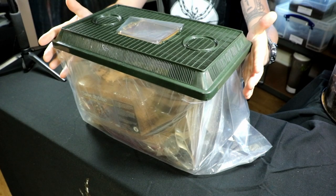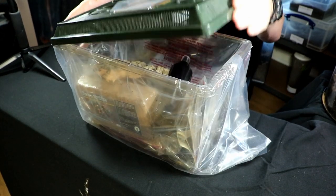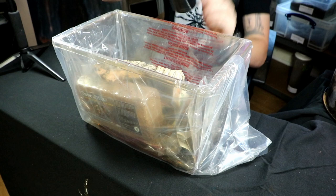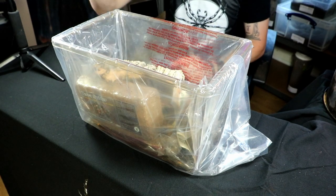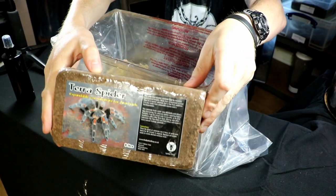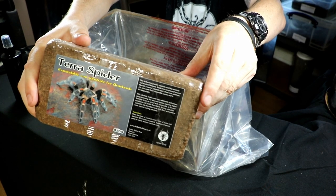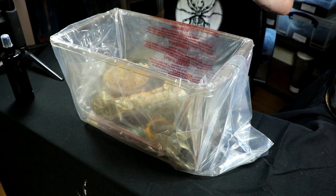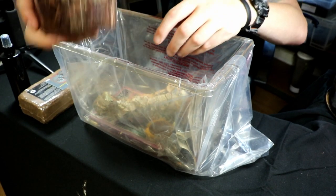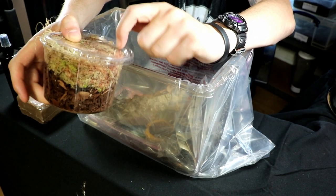So let's open it up and see what's in the box. We've got a spray bottle — very important to keep humidity up. We've got your coir block, which is the substrate that will go on the floor of the enclosure. You'll have a pot of orchid bark as well to mix in with the substrate.